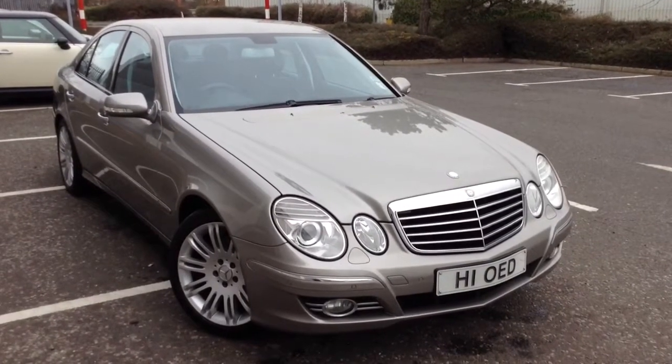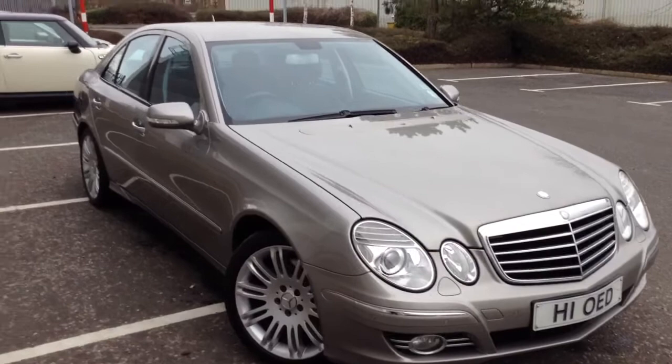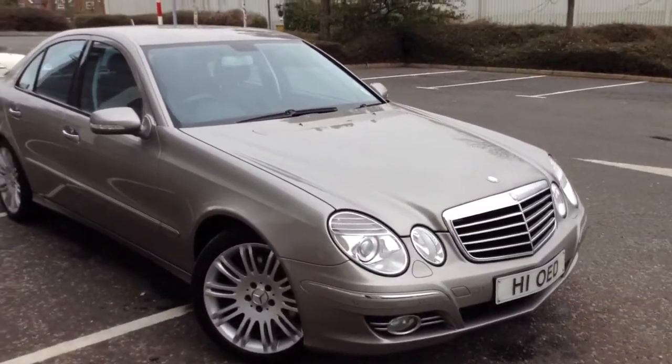Here we have a very nice looking 2007 Mercedes-Benz E320 CDI Sport in a sort of silvery bronze.